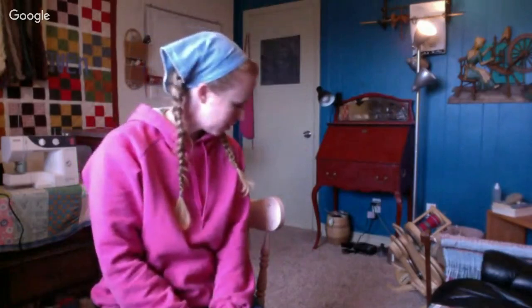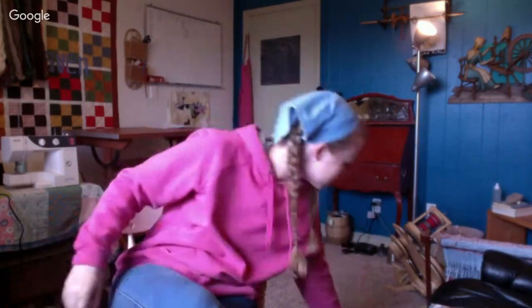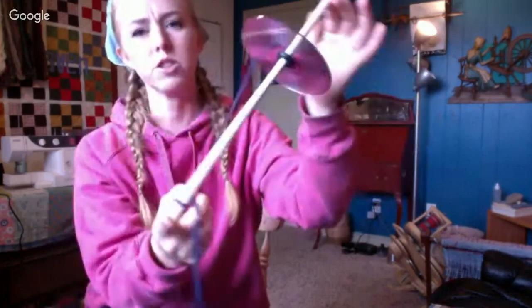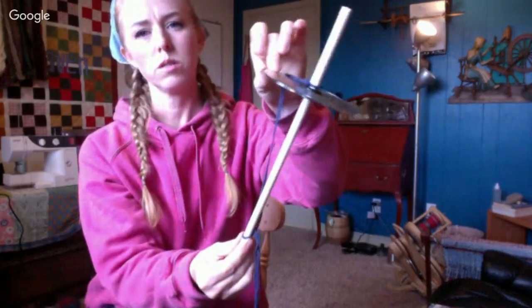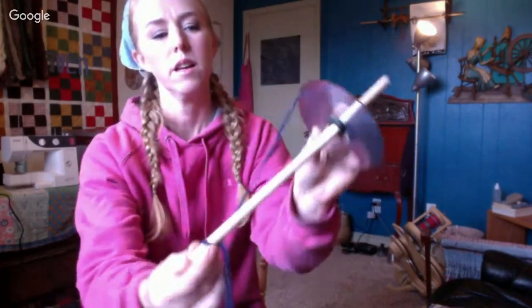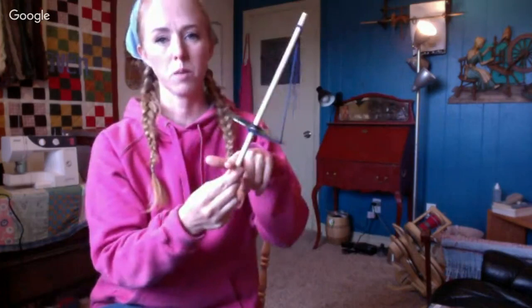The way I learned how to spin was by sticking a sharp pencil inside of half a potato, because all you need is a stick with a weight on the bottom that will allow that stick to spin quickly. What I upgraded to when I was about 15 is a 3/8 inch dowel with two CDs and a special rubber grommet on the inside. The rubber grommet is special because it allows the CDs to move up and down on the dowel so you can adjust it — you can use it as a top whorl or a bottom whorl depending on what you want to do.